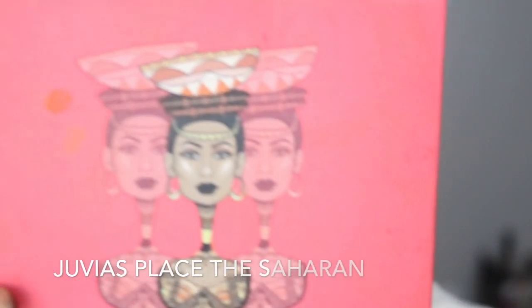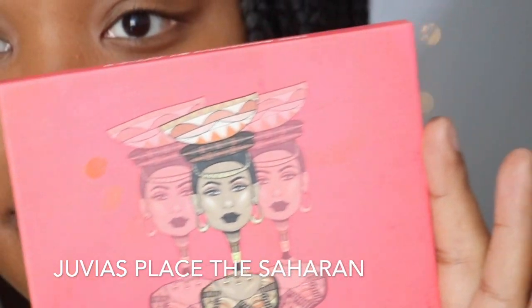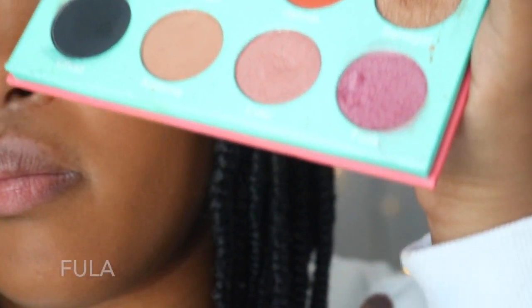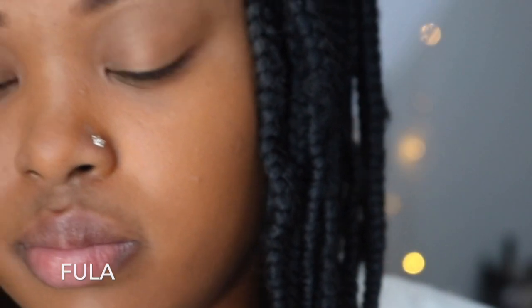Do not forget to blend those eyebrows — it's super super important. For my eyeshadow, I'll be using Juvia's Place Palette called the Saharan. Janet had on light pink eyeshadow, so I'm going to go with the color called Fula.